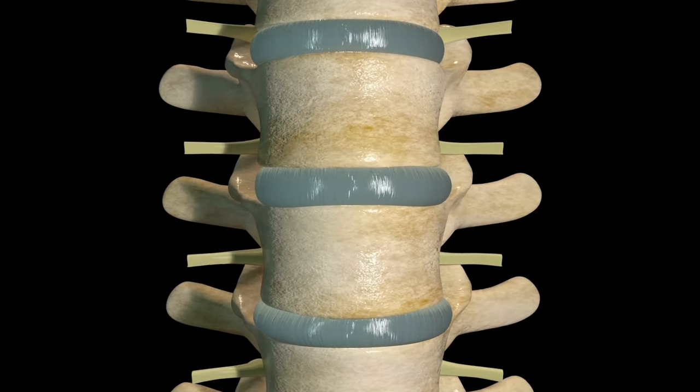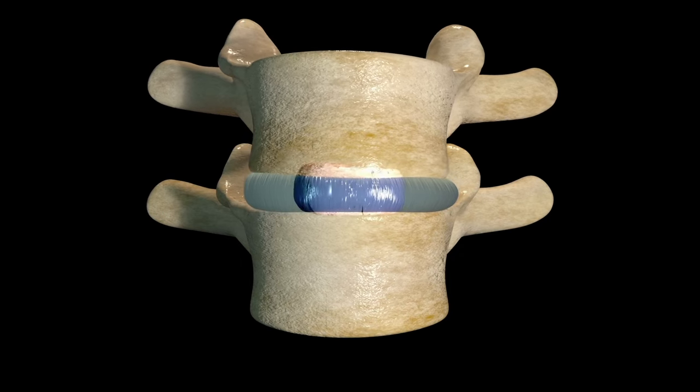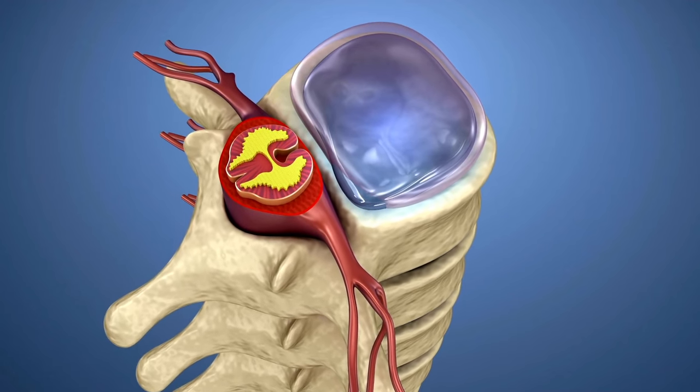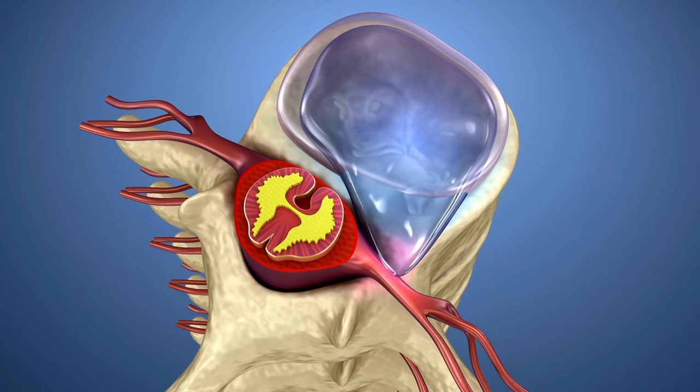Firstly, let's understand what lumbar IVDD is. Lumbar intervertebral disc disease, or IVDD, is a common condition in dogs that occurs when the cartilage — the discs between the vertebrae in the spine — become degenerative. In some cases you can get a bulge or a herniated disc that can lead to future degenerative changes, potentially causing pressure on the spinal cord, leading to pain, difficulty walking, and even in some cases slight paralysis.